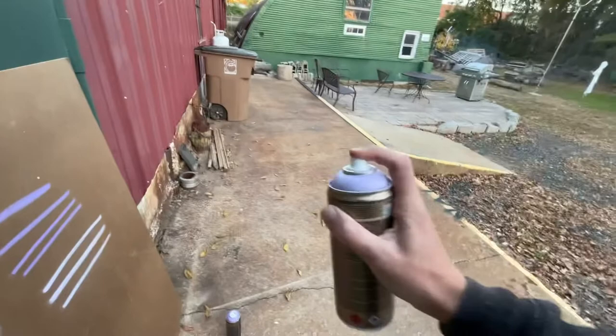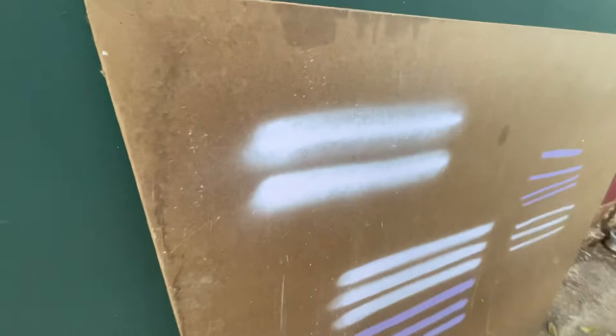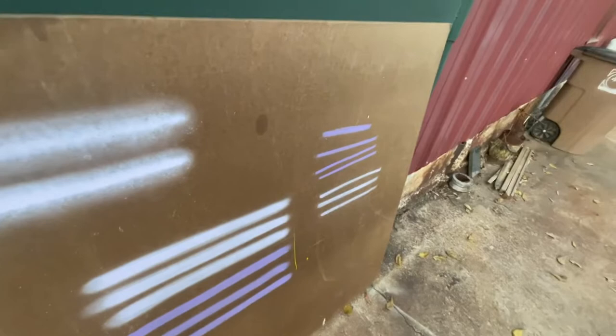Now I'm going to show you the difference between low pressure and high pressure using a fat cap — this is the pink dot cap. With the low pressure can you can see the opacity isn't that great. Now let's try the high pressure can — always be sure to clear your cap first. Look at that paint — that is a nice opaque line. You get a lot more paint output with the high pressure cans versus the low pressure cans.